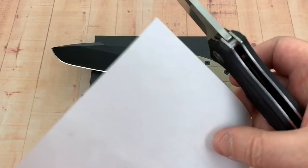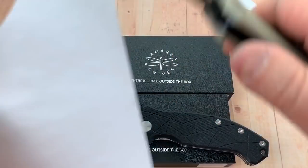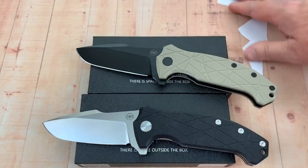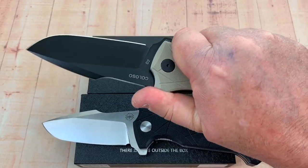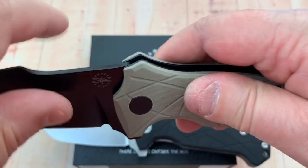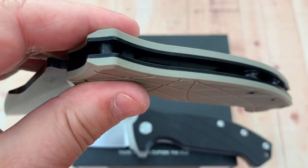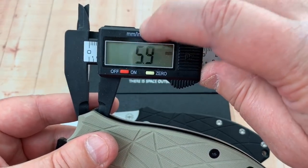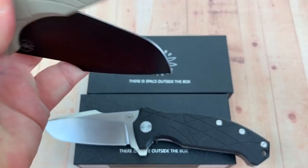There's the HRC divot right there. That cuts just as good — the paper just jumped right off the edge knowing it was going to get cut. The ergos are good too. There's a little sharpening choil here, thick blade stock. Check out that blade stop — it's about a quarter inch, six millimeters in diameter. That is a hoss.